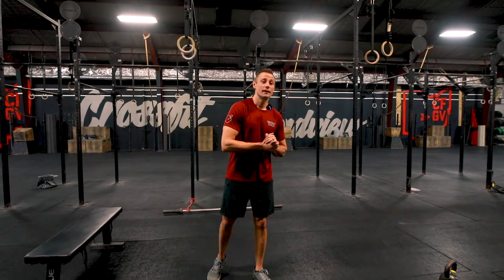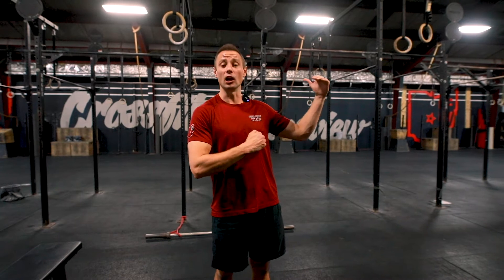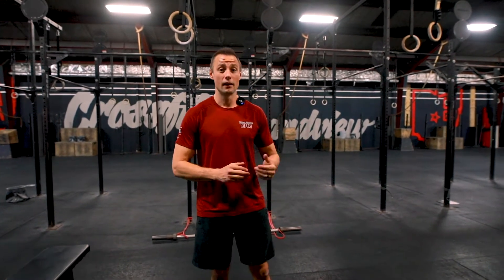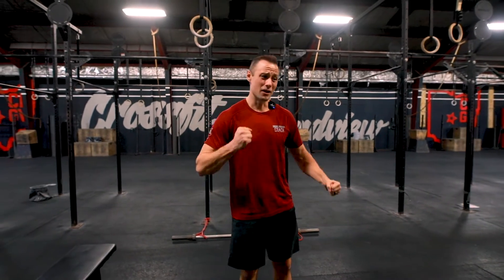Day six, week seven. Today we are going to do a run, row, or bike option — all three are a little bit longer ones, which are great for a Saturday: just get out, move, and sweat. Today is also an excellent day to take on that challenge workout we released earlier this week — that's a mile for time, so just trying to burn up a mile for time.